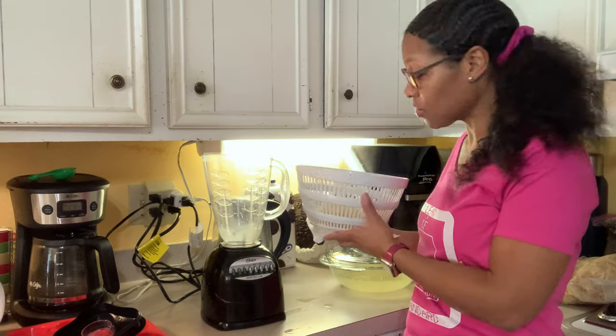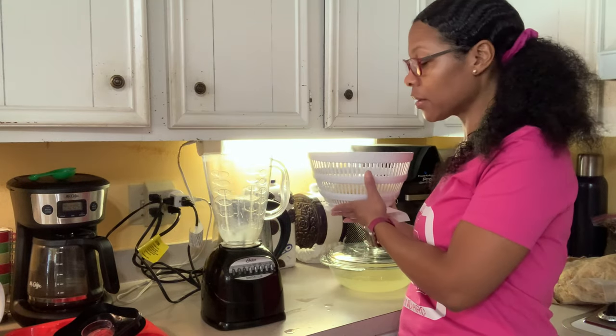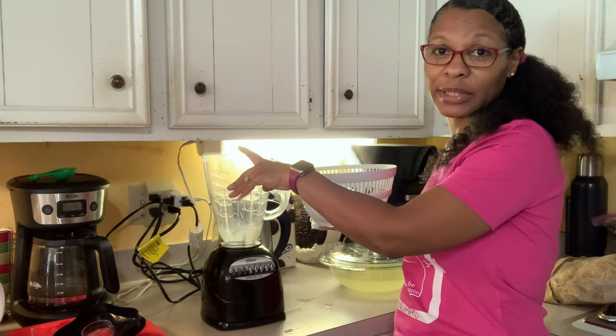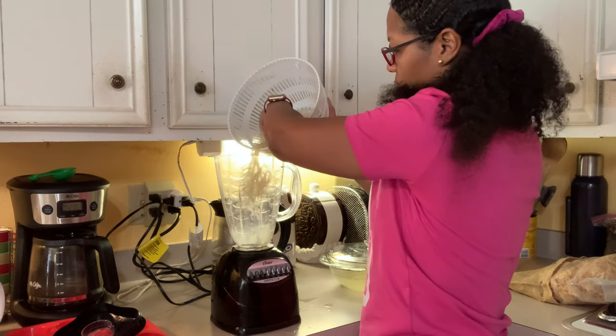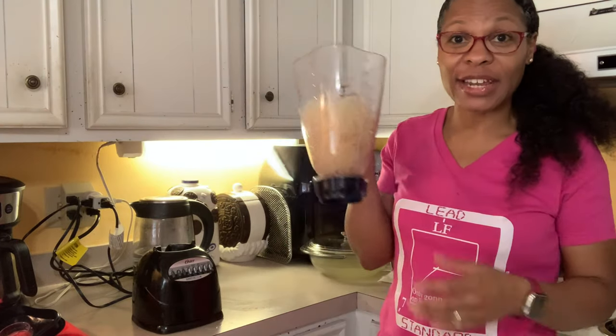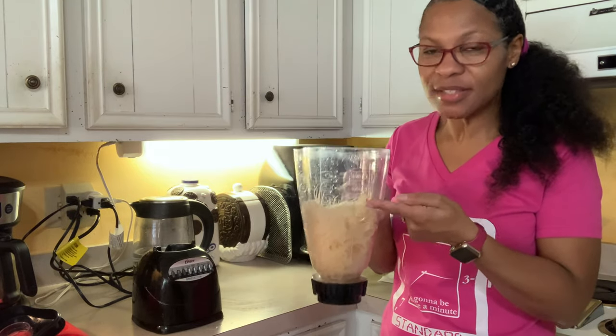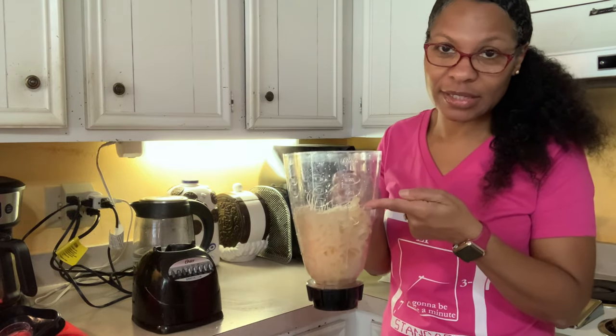All right, I just gave this a good rinse. You might want to use filtered water. I'm going to now transfer this to my blender and add some filtered water — just filling it up to just above the sea moss.